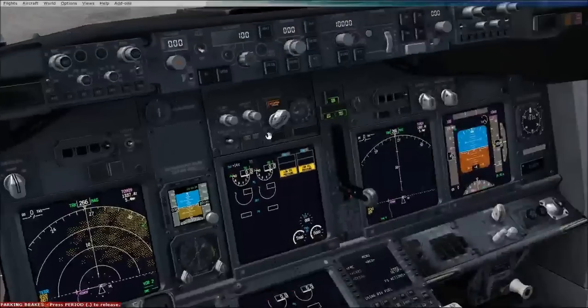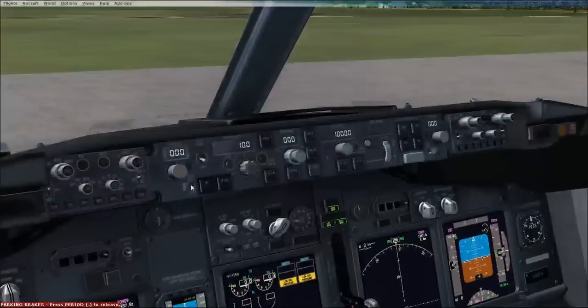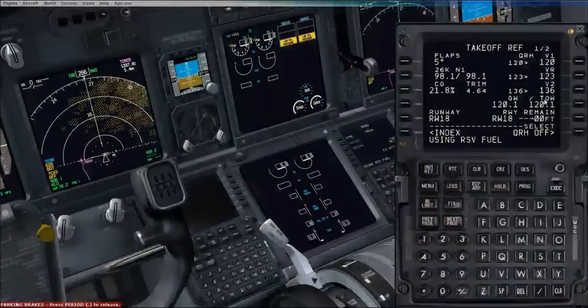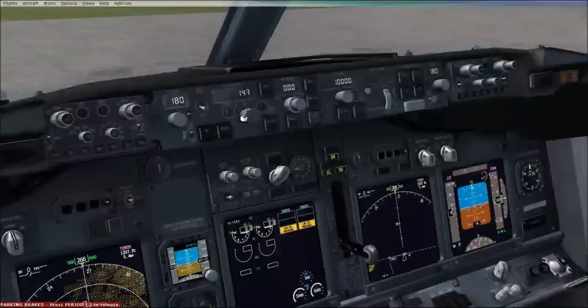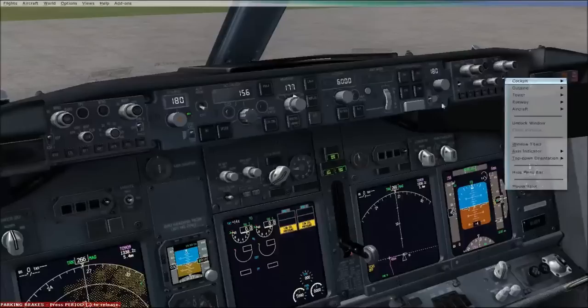Autobrake - turn it to the left once for RTO, reject the takeoff. We're going to set that on both sides. For the target speed we want V2 plus 20: 136 is our V2, so 156. The heading for this runway is 177. And we'll set that to our transition altitude of 6,000 feet. We could probably do the same for the first officer's side here as well.